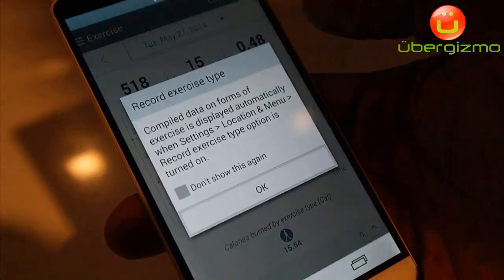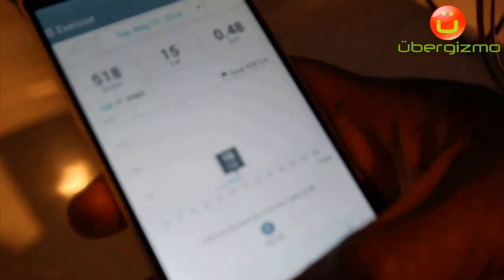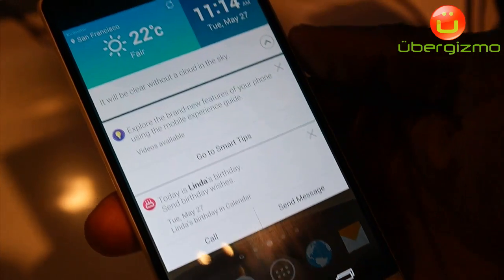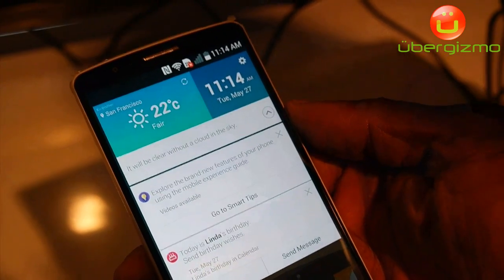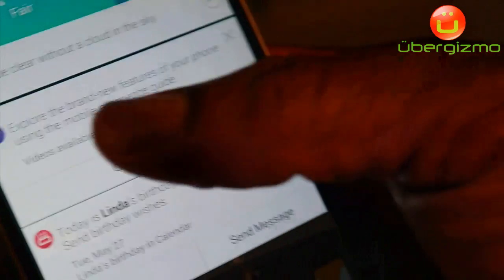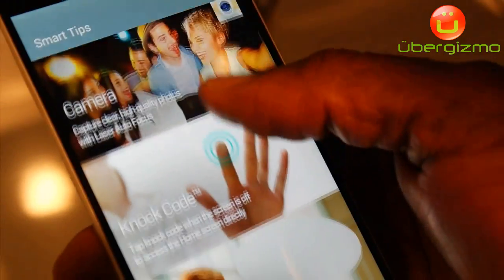I can check my activity by going right here — it'll recognize how many steps I've taken and all of my goals that I've set for myself in terms of health. With Smart Notice, any features that I've never used on my phone — people typically don't know how to use things like Miracast, or maybe how to turn on Wi-Fi, or how to send a video — with Smart Tips, if I haven't used a feature on my phone, it's going to give me a Smart Tip notification saying there are new features you haven't used yet.